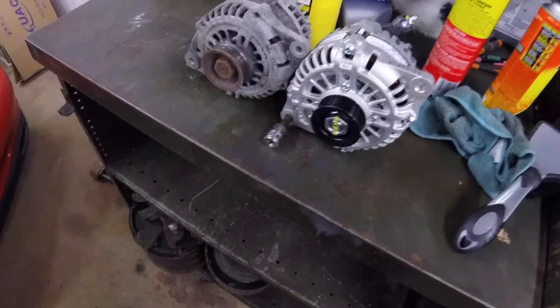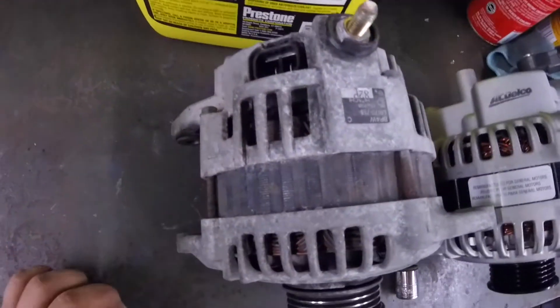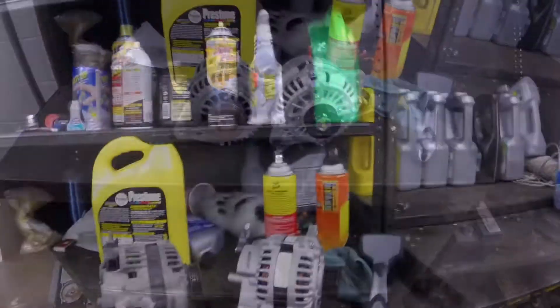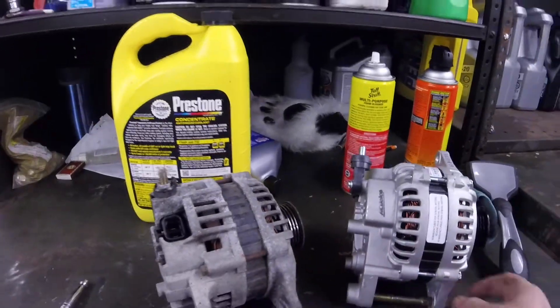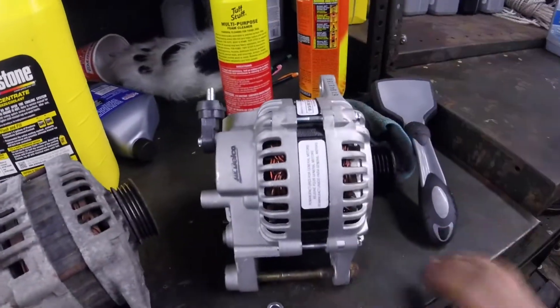This is not going in there, so let's find a different bolt for that. This is the voltage regulator — that one's over there. Going ahead and trying to stick the new one in. One thing I forgot to mention is this one is a four-pulley and this one is a three-pulley. Looking at it, the spaces look identical and this ear is the same offset, it looks like.